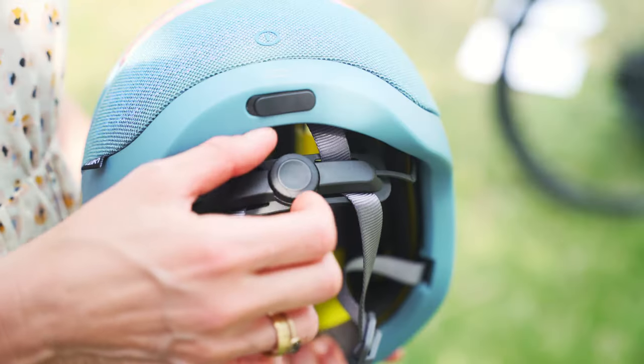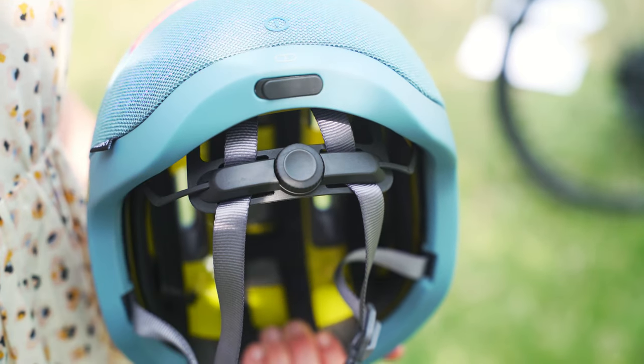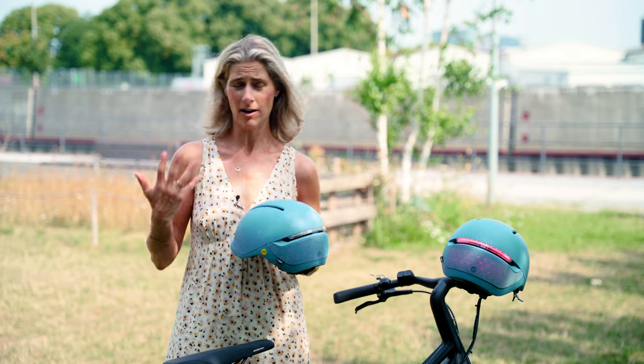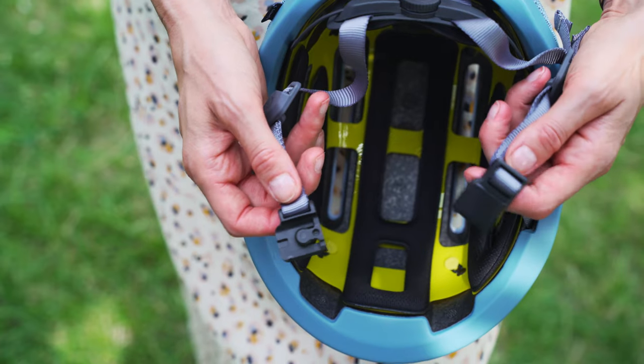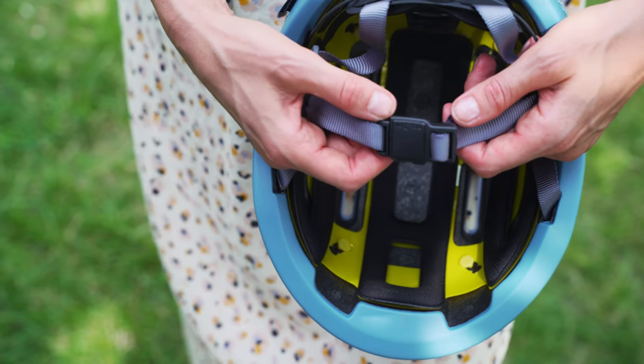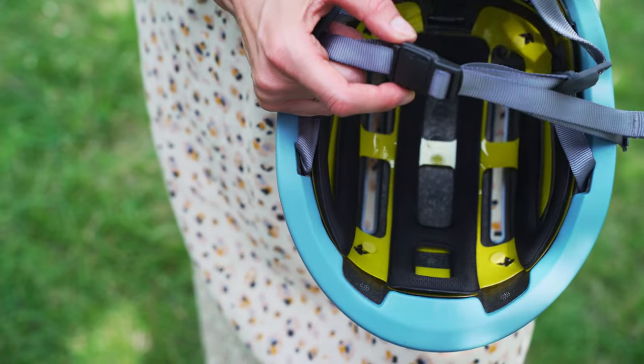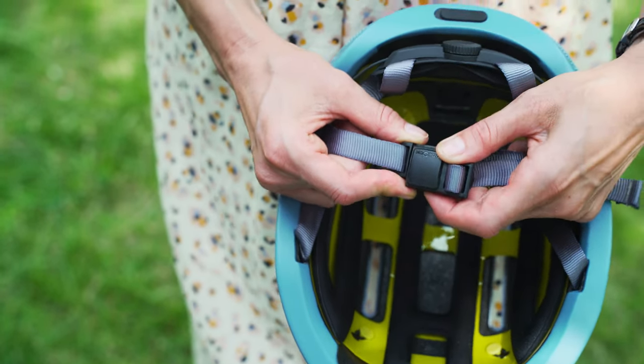There is a very interesting fit system that makes the helmet feel very light and comfortable on your head. And there's a magnetic buckle, which is very nice — with old-fashioned buckles it sometimes happened that I hurt myself. So this is very easy and comfortable.